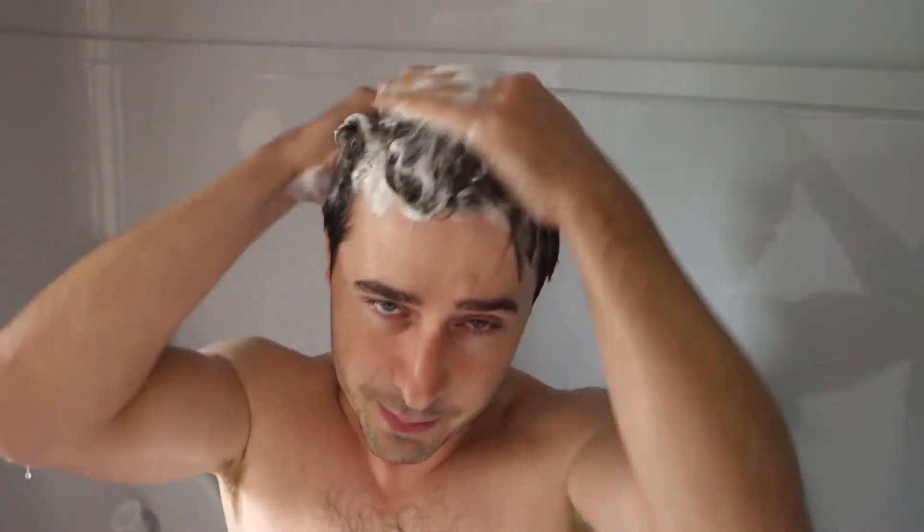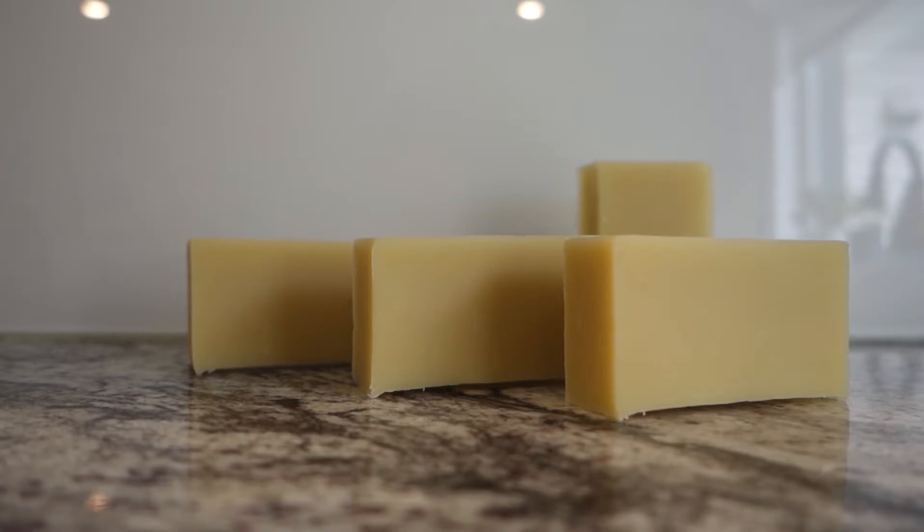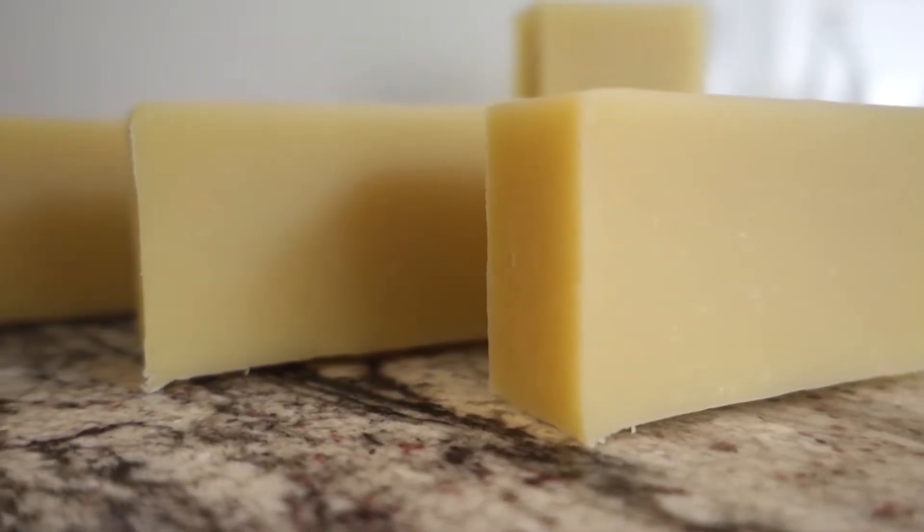I've been experimenting with soap a lot lately and I've come up with a bar that's gentle enough to use on your hair, face and body. Plus the lather is absolutely insane. The biggest complaint with bar soap is that it's too drying, so I figured why not try to make a bar with 50% super fat. That's exactly what I did and it turned out amazing.